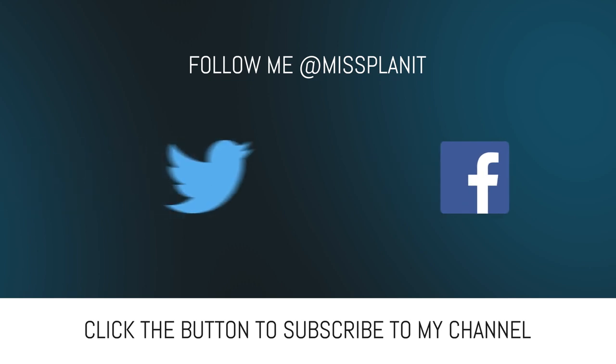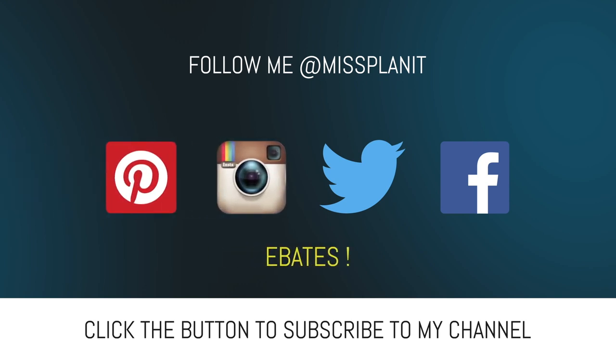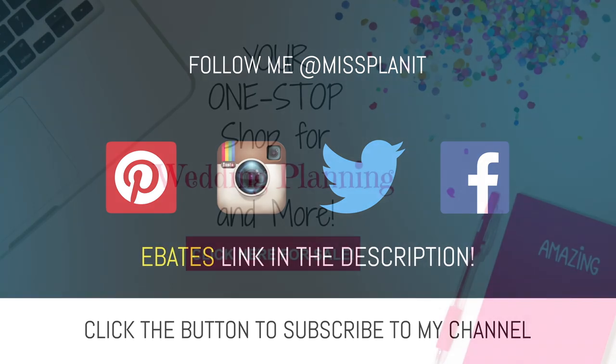And by all means, if you haven't signed up for your Ebates rebate account, please do so — it's absolutely free and so simple. Go down to the links, click on the Ebates link, and sign up. Remember, it's F-R-E-E free. When you're ready to shop online, sign on to your account, find your vendor, make your qualified purchases, and receive a check in the mail for your shopping efforts.